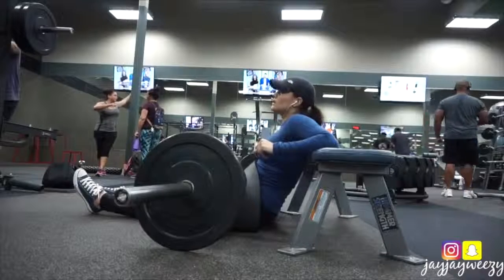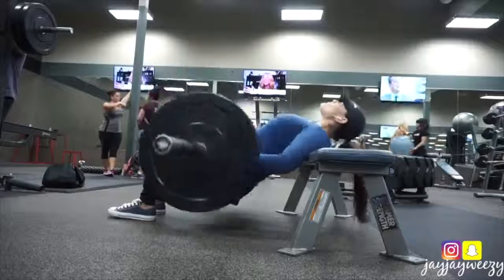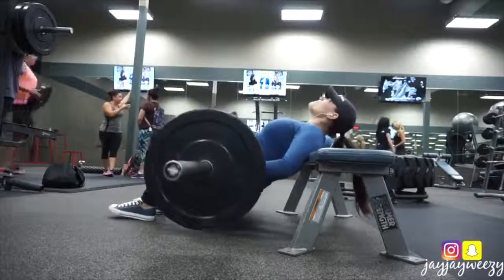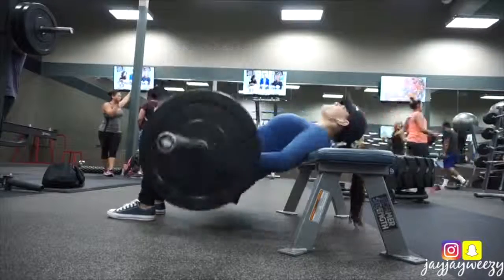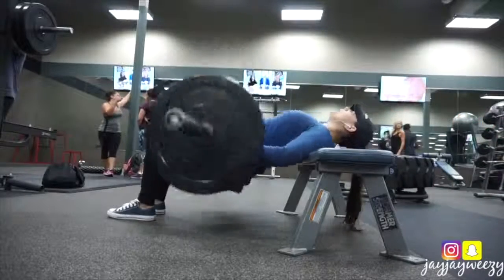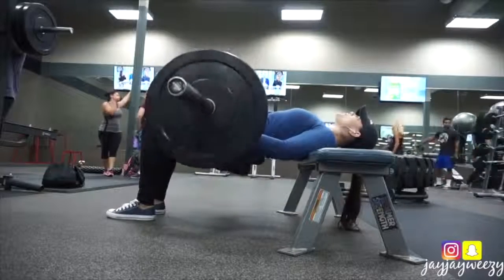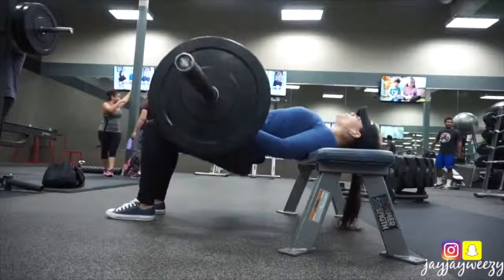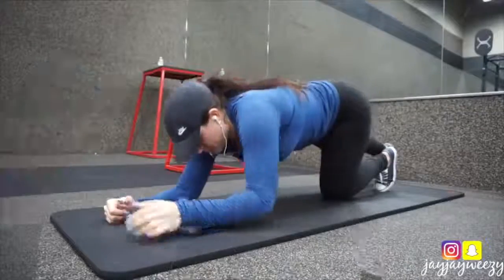I wanted to push myself to do a little bit of a higher weight, so I took the squat rack bar with those two other 10s — this is a total of 65 pounds, which is still not super heavy, but my glutes were killing and the next day I was totally feeling it. Definitely give this a try. I did three sets of 12 on that.